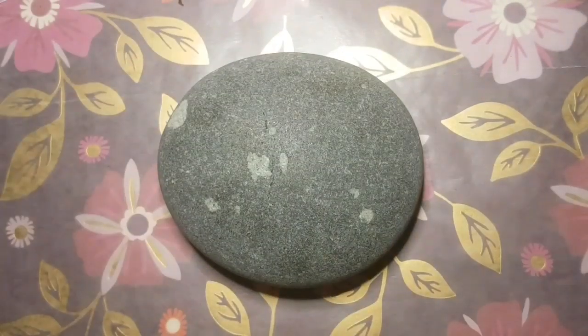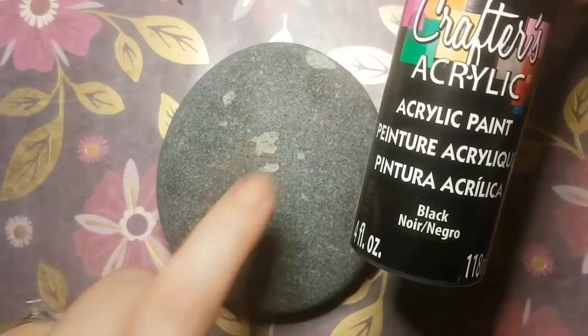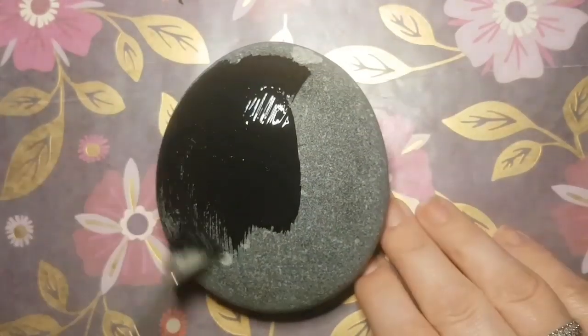Hey guys, we're doing a breast cancer awareness ribbon today. My stone is about four inches and I'm going to cover it with black matte paint to start it off.